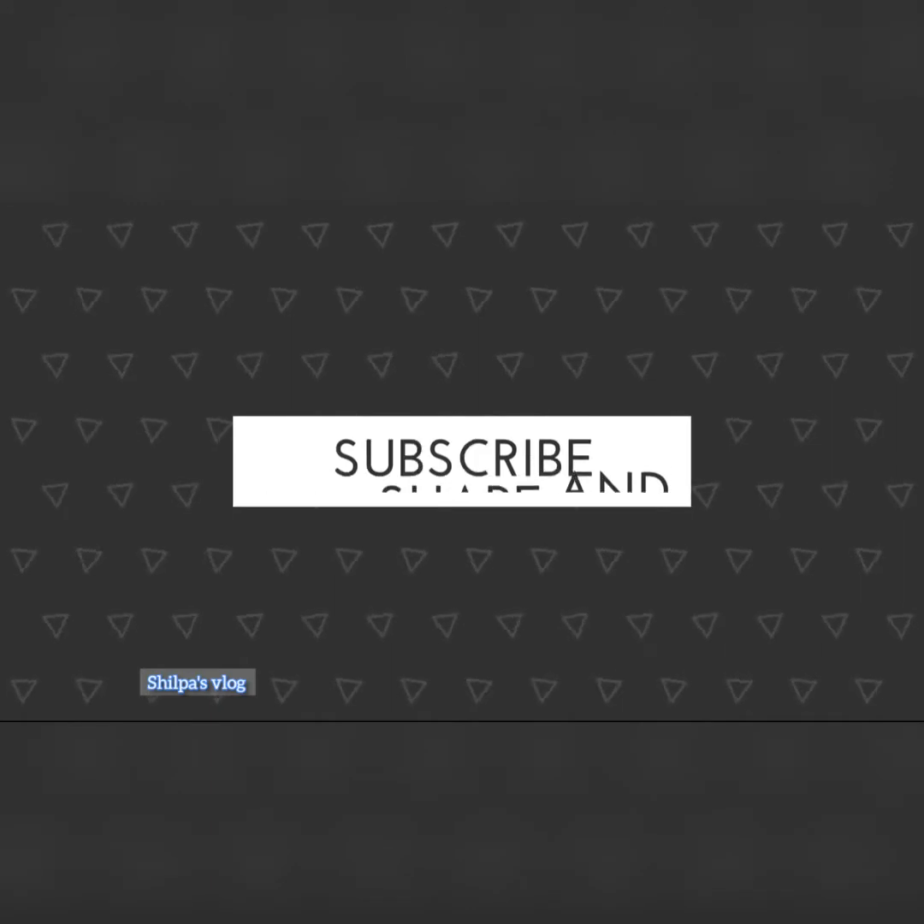Subscribe if you have not subscribed so far, and click on the bell icon to get all the recipes. Thanks for watching!